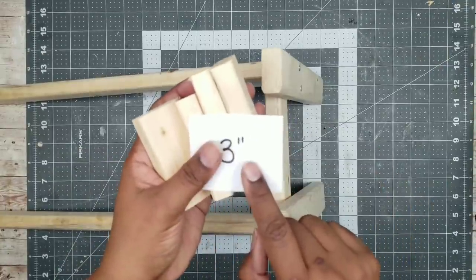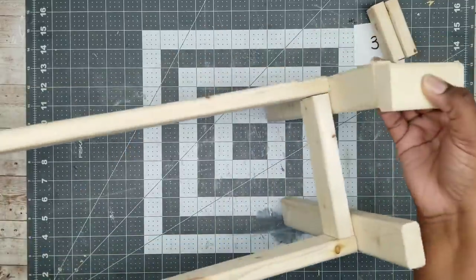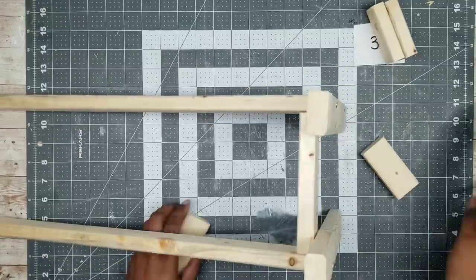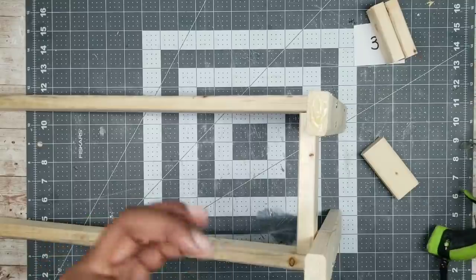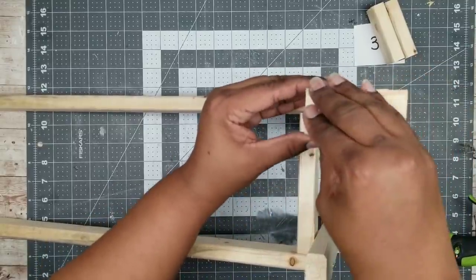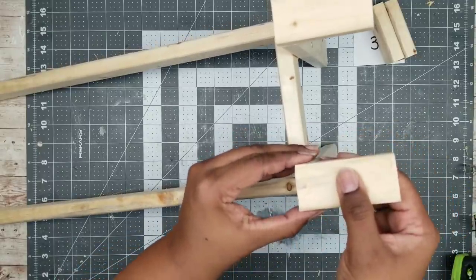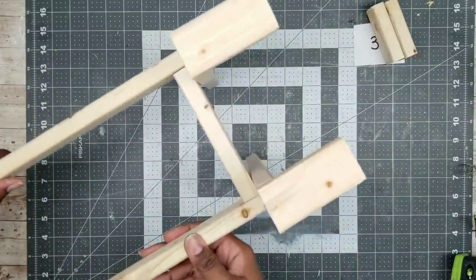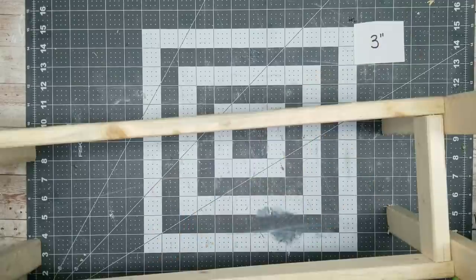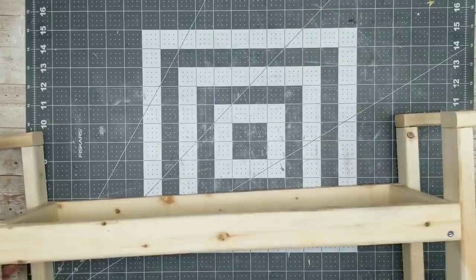Now we're going to take our four three-inch pieces — these are going to be armrest holders for our bench. We're just going to sit them right on top of our legs at the very top of the bench. I'm going to add a little bit of that wood stick hot glue and place that armrest piece right on top, making sure the inside edge is nice and flush. You want to make sure these are as even as possible — that hot glue should grab and hold it in place temporarily. Once we do all four sides, those armrest holders are on and we are good to go.